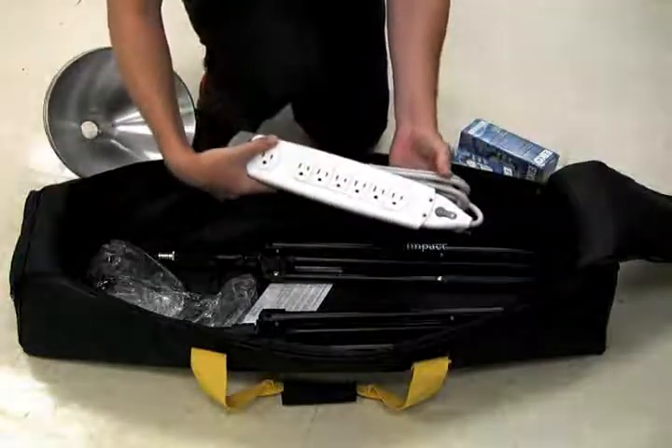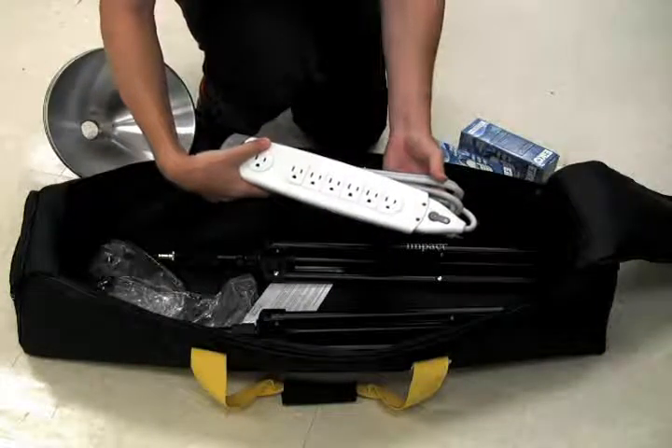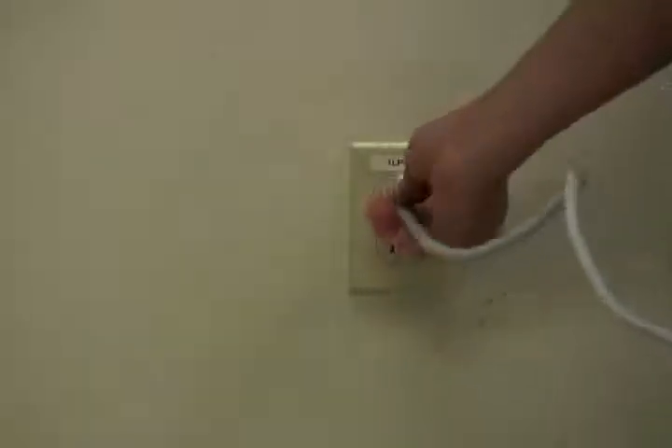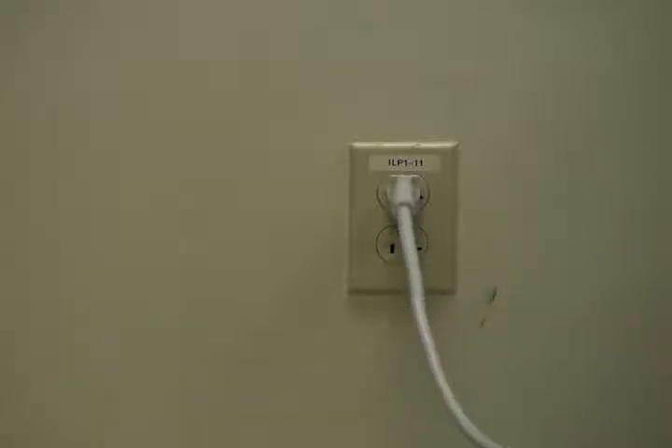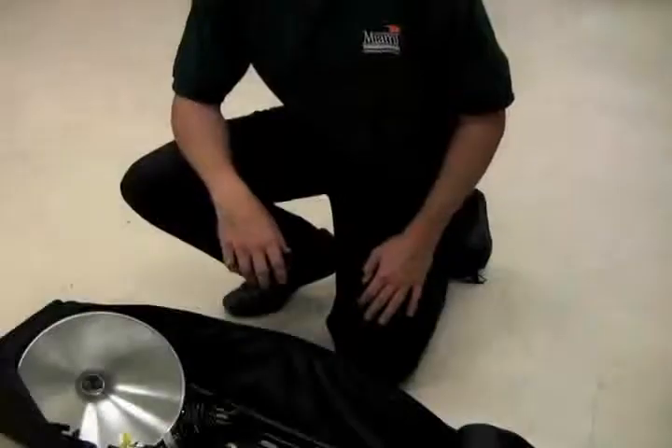Setting up the kit utilizes a bottom-up approach to help minimize accidental drops and damage to the kit. Start with the surge protector by plugging it into your power source, and then placing it near where you plan to set the light stands.